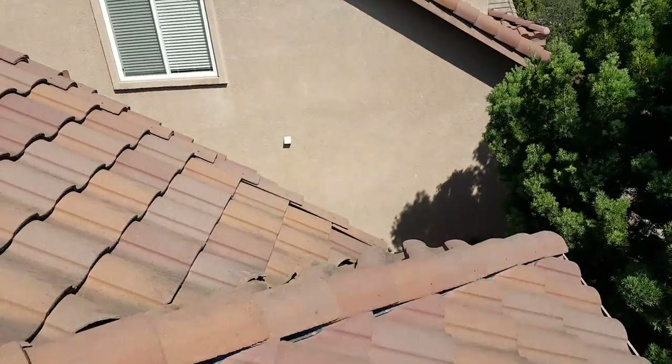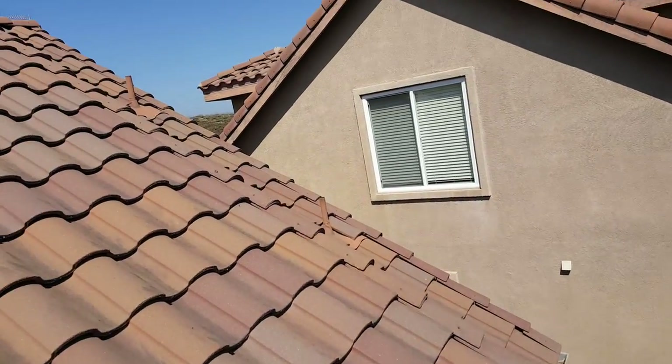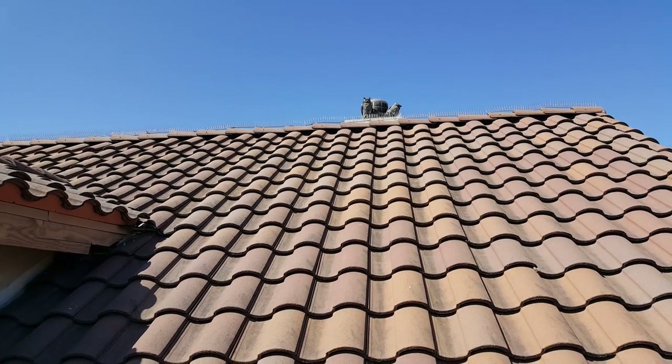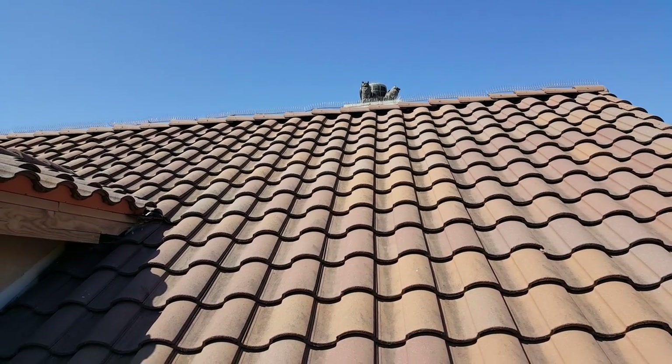You're probably going to have to glue basically every single one of these. We're going to check them all. It's really important that you have your roofer check all of these things. See you on the next one.